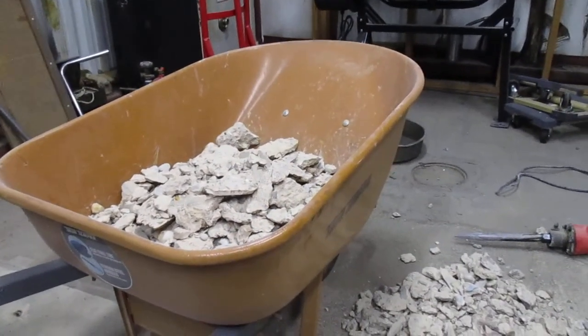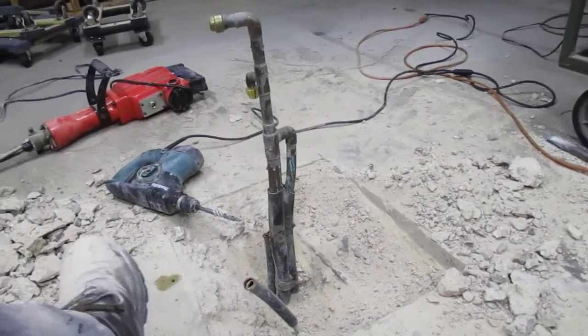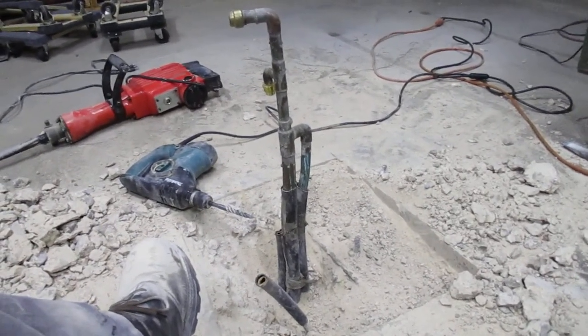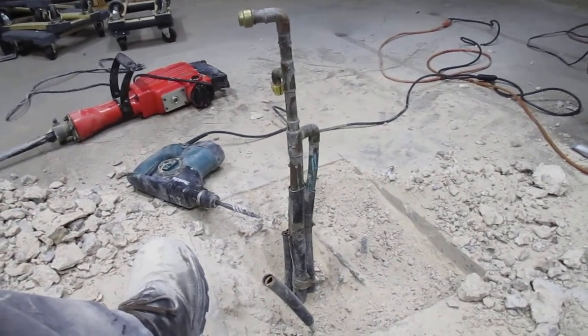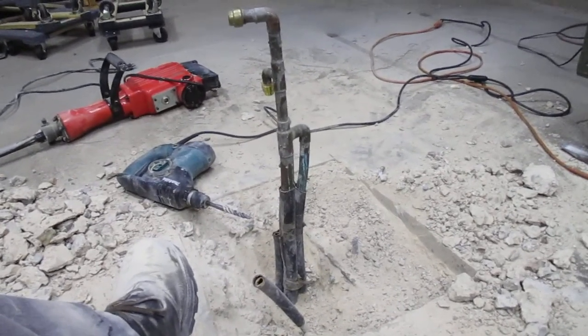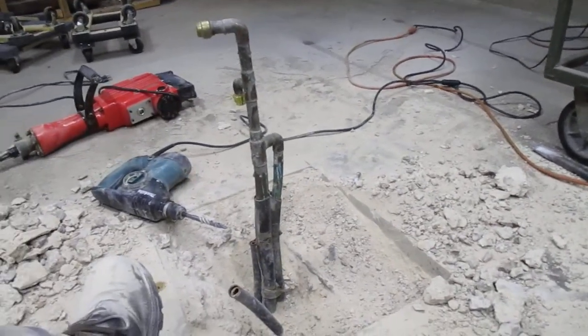There's some of the stuff I took out; I still got a bunch on the floor — it's a hell of a mess. But I think I got enough down there that the plumber can keep everything well below the surface of the floor when I pour in the concrete. I gotta clean my hole to find my edges a little bit better.